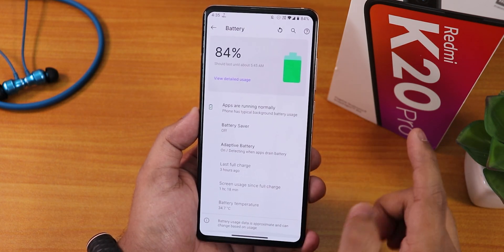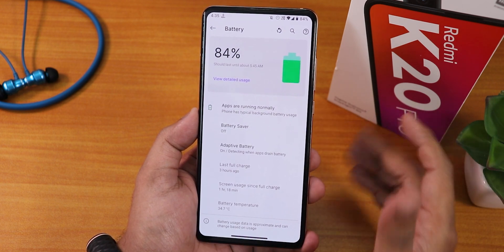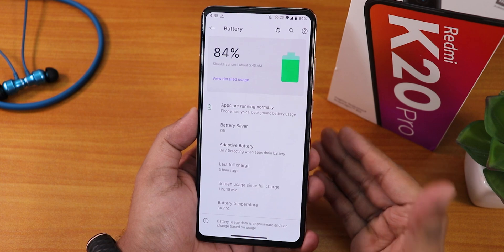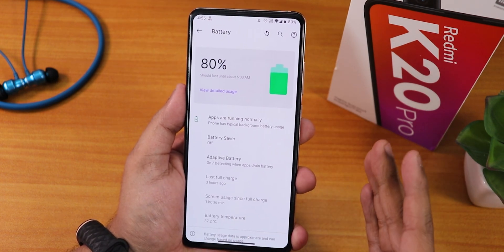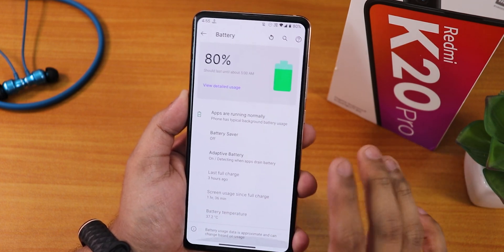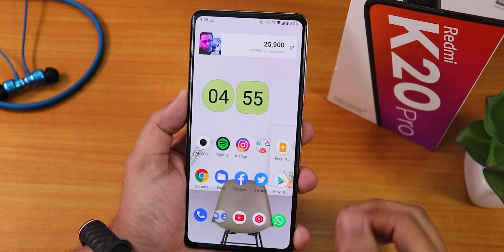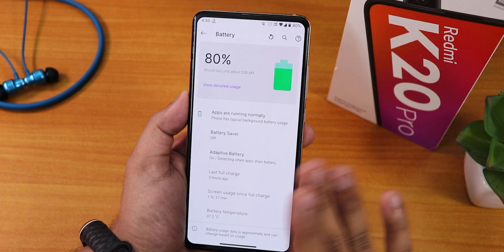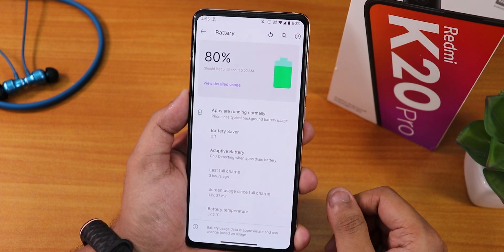In the battery settings you won't get charging cycles, battery capacity, current battery capacity, design battery capacity, or charging cycle information — those are simply missing. There is also no option to get thermal profiles in the battery settings. So I can't set per-app thermal profiles, which is weird. This ROM has so many customizations but doesn't have simple things like thermal profiles.